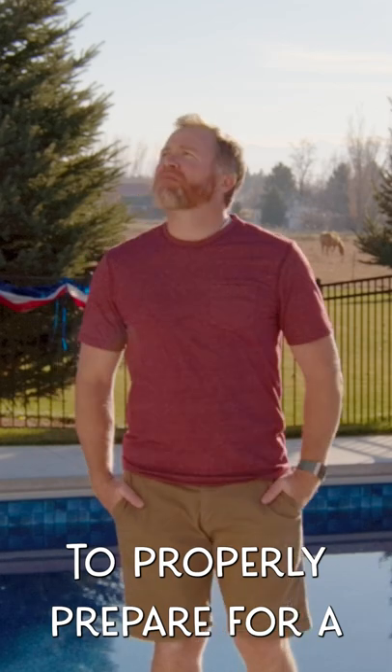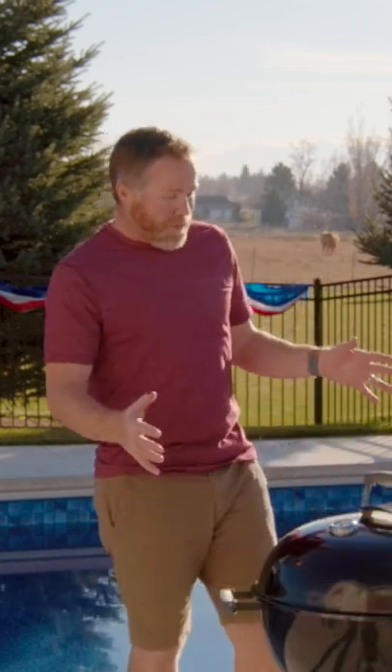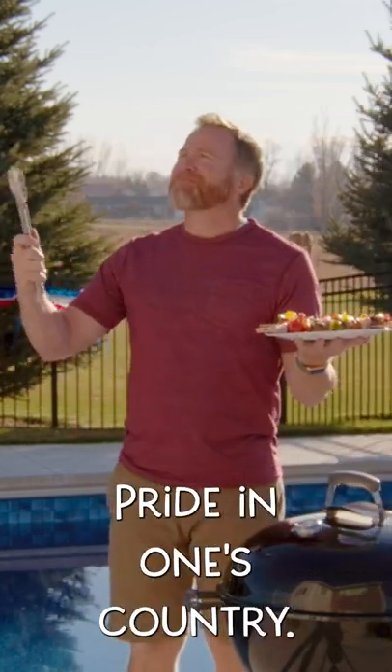To properly prepare for a summer barbecue, one needs a grill, a pair of tongs, delicious sustenance, pride in one's country...